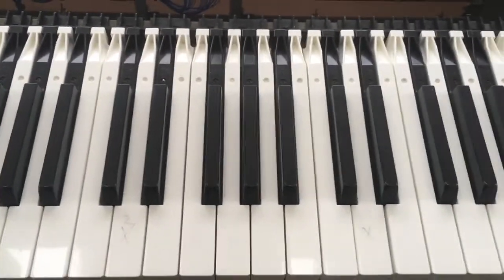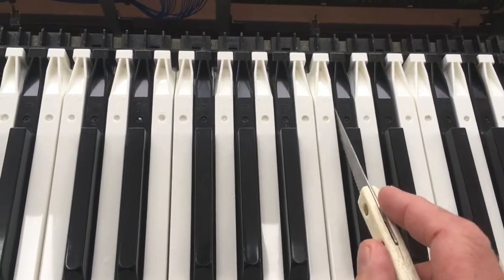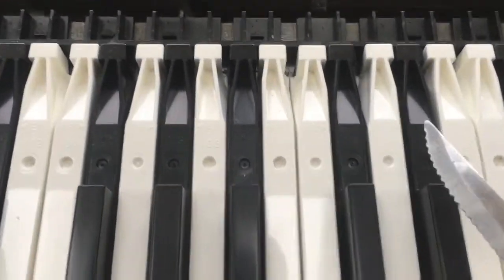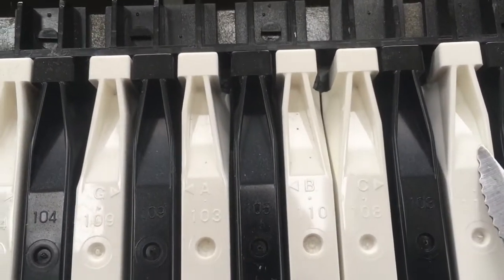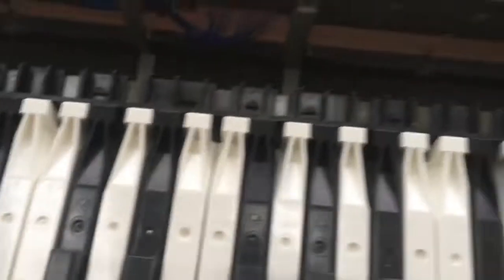They say to push a credit card down between the keys. I find there's actually enough room just to use a thin knife, and I'll show you how this works. There's an arrow to the right showing which side you need to push down — in this case, this is a D key.